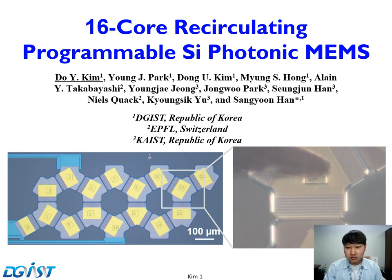Hello, my name is Doyoung Kim, and I am a Master's student at DGIST working with Professor Sung Yoon Han. Today, I will talk about 16-core recirculating programmable silicon photonic MEMS.